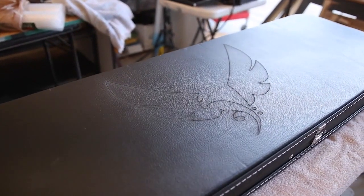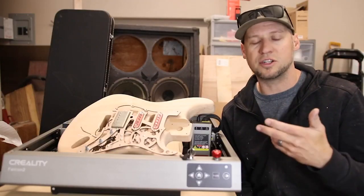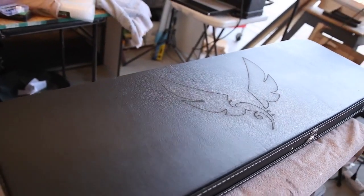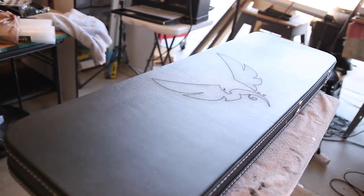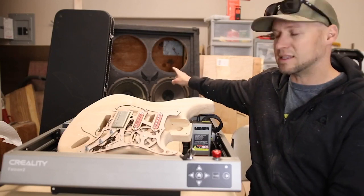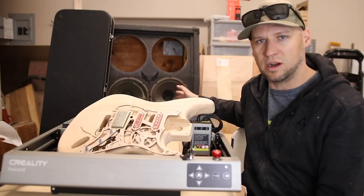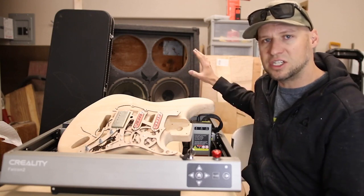I am very happy with the results I got - it is nice and crisp and clear, and it pretty much melted the Tolex onto the wood so it has a really nice texture with a 3D effect and it looks great. One of the reasons I wanted to try it on Tolex is because I have this little 4x12 project cab that I got on marketplace for like 20 or 30 bucks.